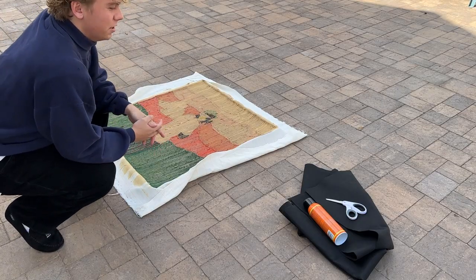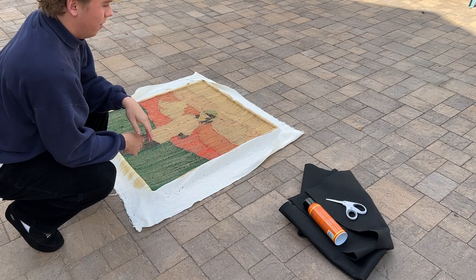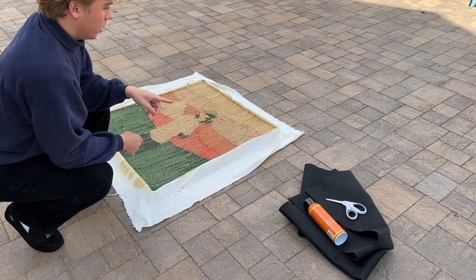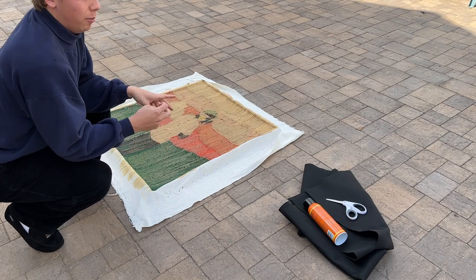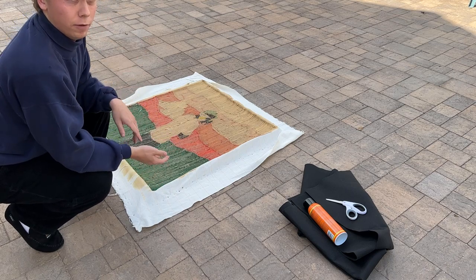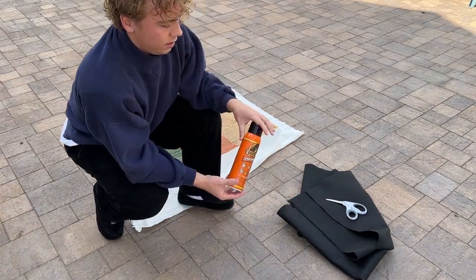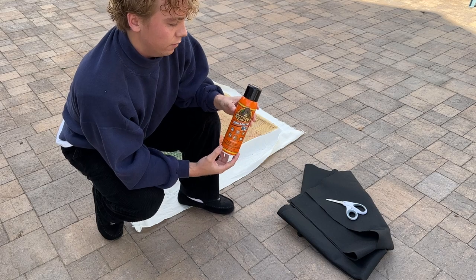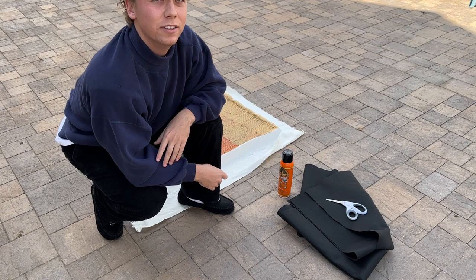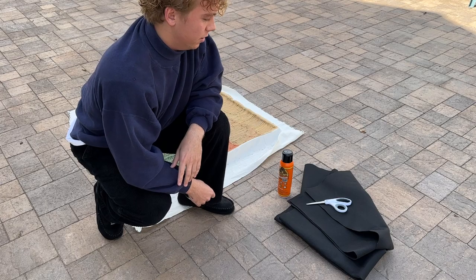Alright everyone, so we got all the materials right here. We brought the rug out, got it laid out flat. So first thing, a lot of people normally cut the rug out of the fabric off of the frame, and for this technique you just take all of the fabric off of the frame entirely. And then over here we have the materials that we need. I use this Gorilla Glue spray — I find that it works really well. And then I have the scissors and then the felt back that I use. So let's get started.